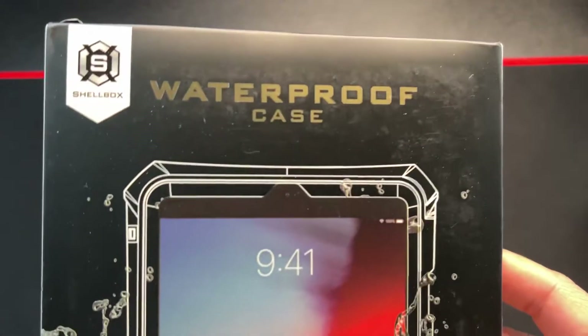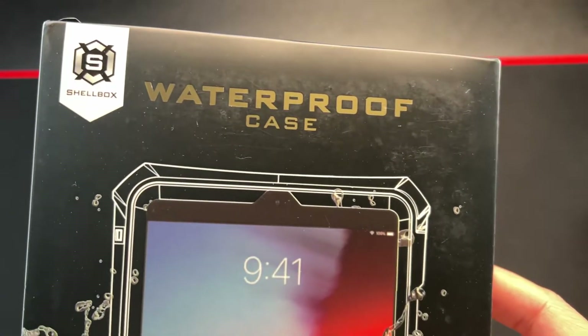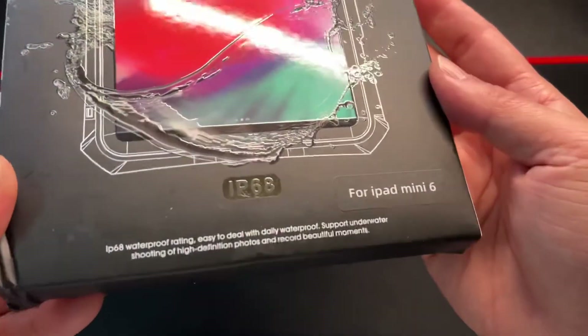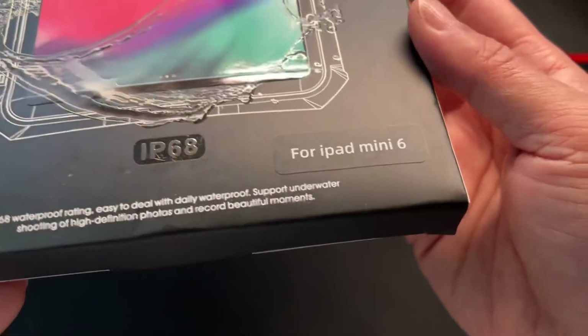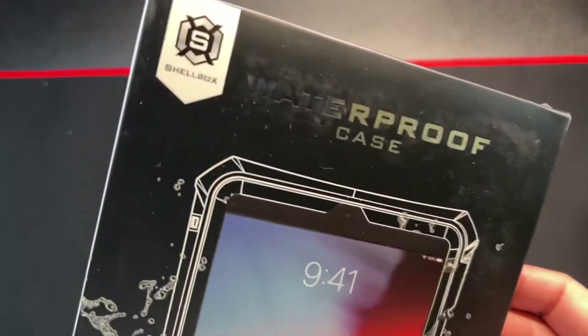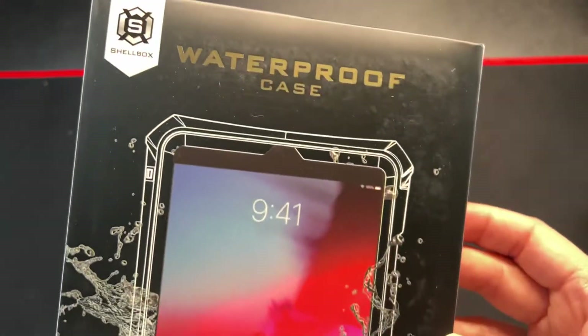Hey, how's it going? So today we are looking at the Shellbox waterproof case, IP68, for iPad mini 6. Again, this is from Shellbox, their waterproof case.